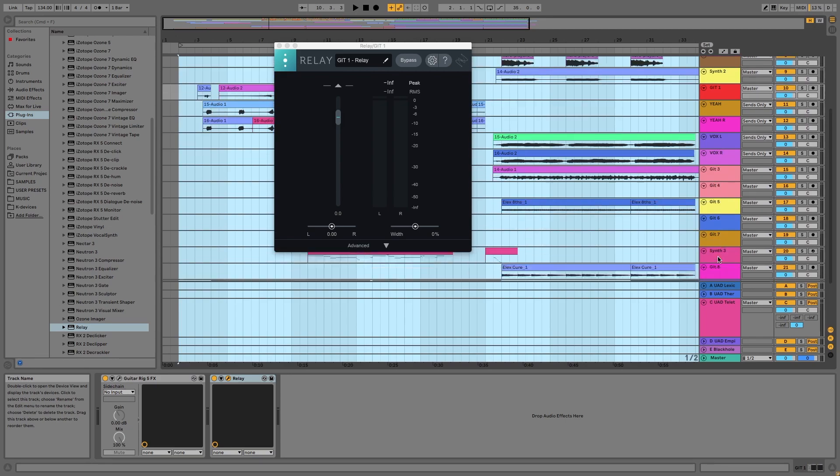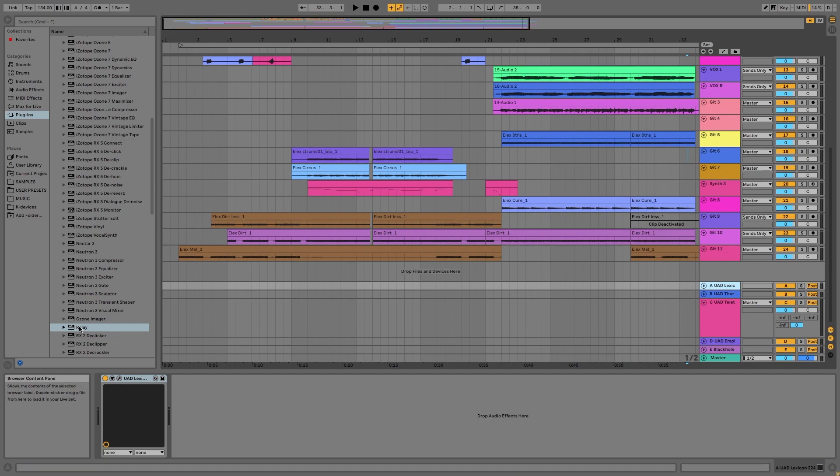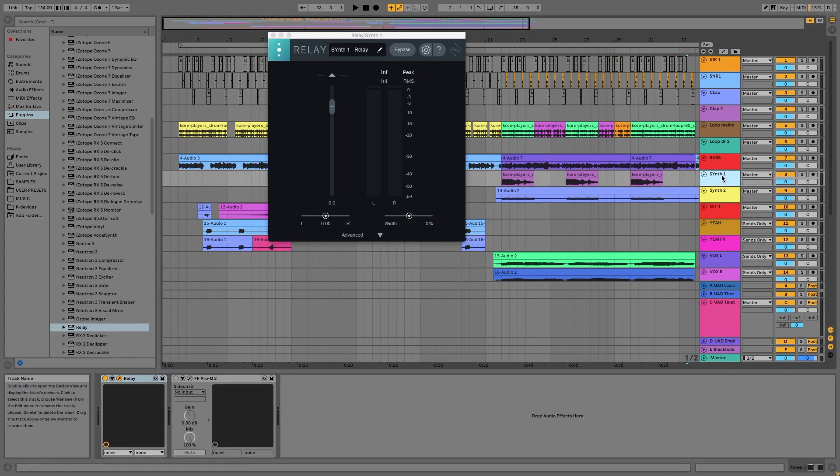You have to make sure that the Relay plug-in is at the top of every plug-in chain on each track, otherwise you could have some weird results. I didn't do that to start with and had some bizarre, very unbalanced mixes coming out.